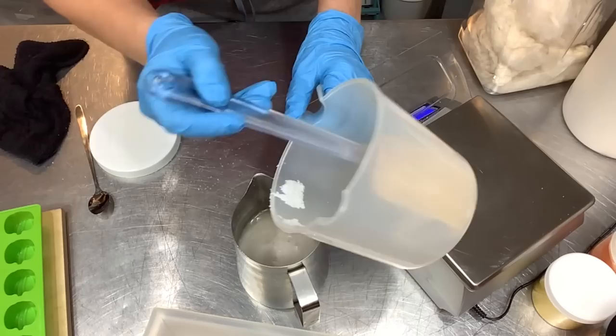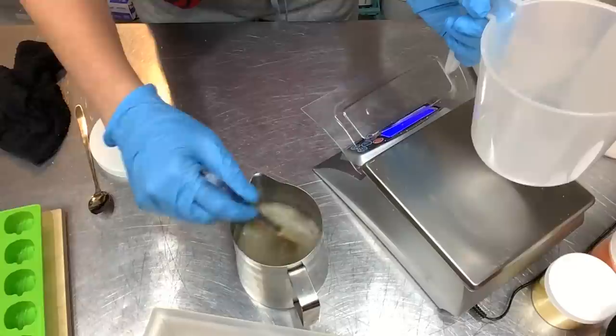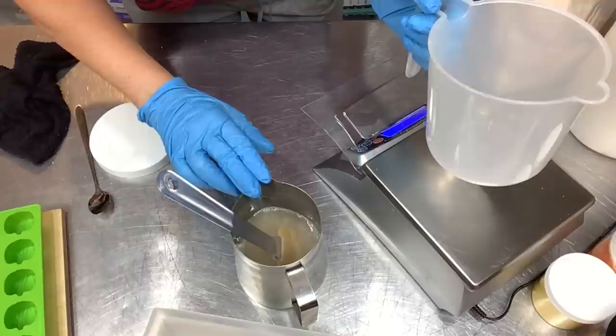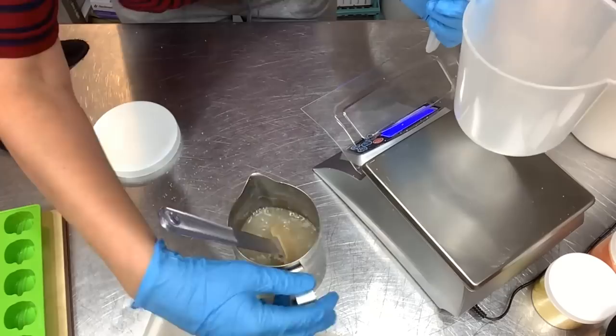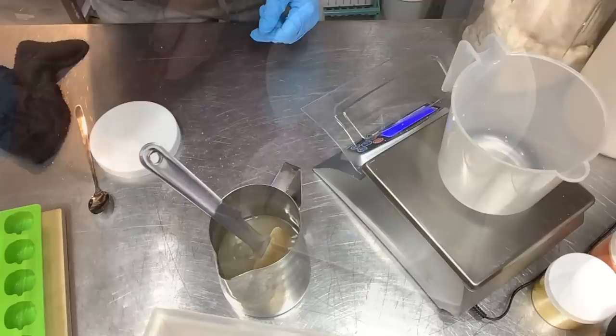I stir until there's no grit left in the bottom from the sugar or the lye — I want it to feel nice and smooth. Once you're sure everything is dissolved, you can let it sit off to the side and cool, or put it in an ice bath. Sometimes I make this ahead of time and let it sit overnight. If you're not adding silk, you can make this solution with ice cubes. The silk is completely dissolved, the sugar is dissolved — everything is just liquid.